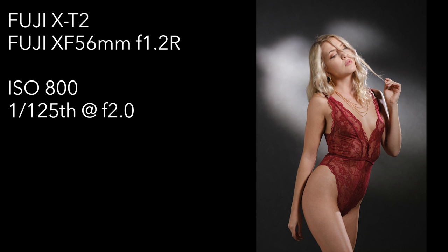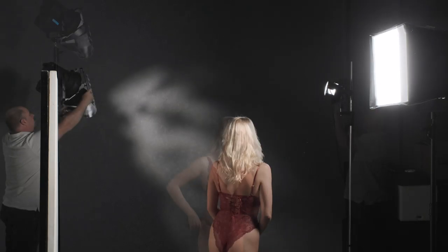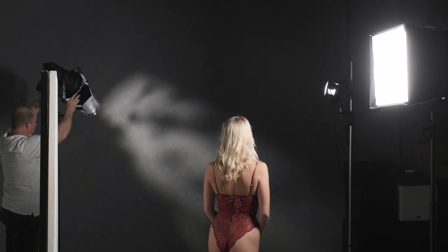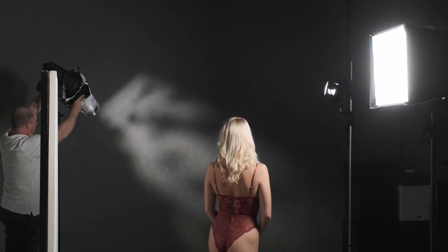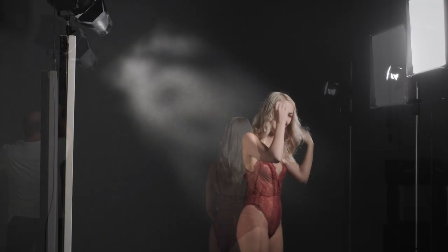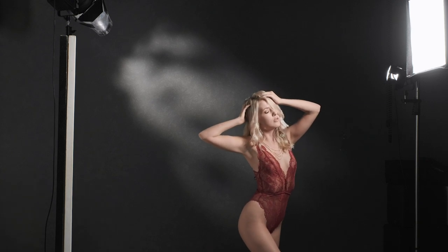I'm pretty happy with the main light, but the hair light is actually spilling onto Sylph's right leg, so the barn doors just need a little bit of adjusting. The background light is also a little bright and the pattern could be shifted a touch as well. Now that those little tweaks have been made and I'm happy with all the lighting, it's time for Sylph to run through some poses and try some different positions and angles.